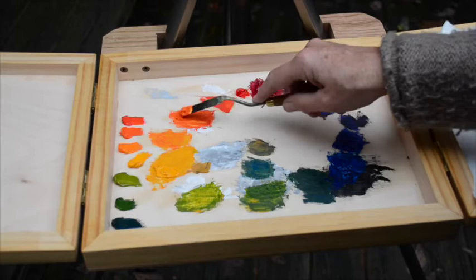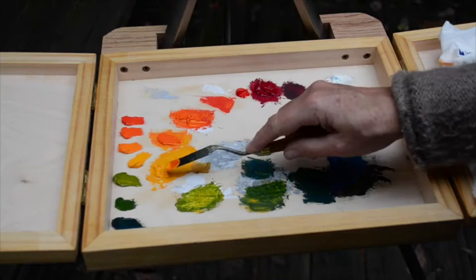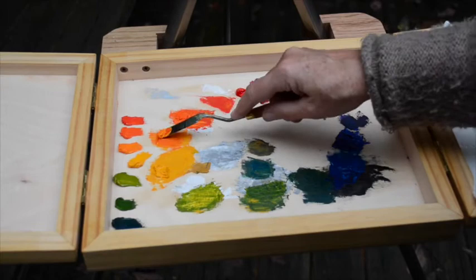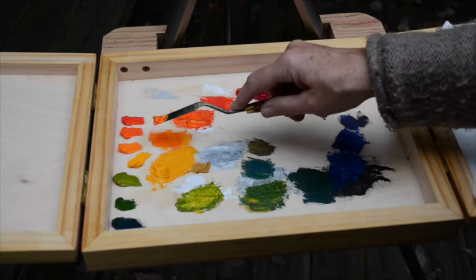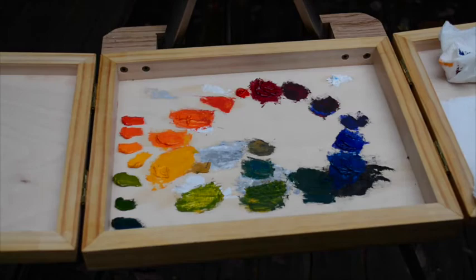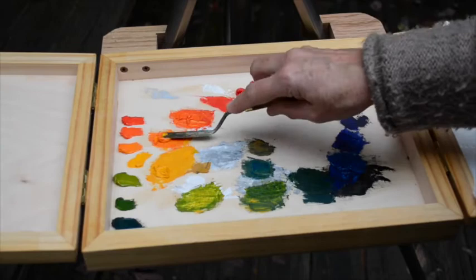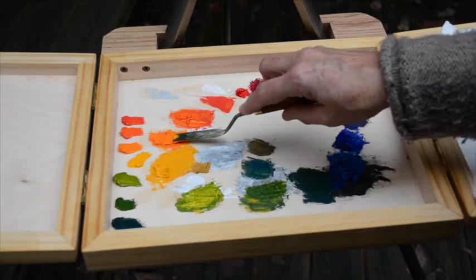I'm going to take some of that orange, put it here, take a little of the Indian Yellow, and mix those two together. I should have done the Yellow first and then put the Orange into it — so make sure you do what I say, not what I just did. Start with the Yellow and then mix the Orange into it, and it will take less Yellow in the long term. There we go — Yellow Orange, about halfway between Yellow and Orange.